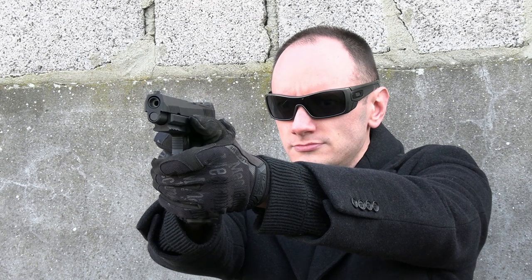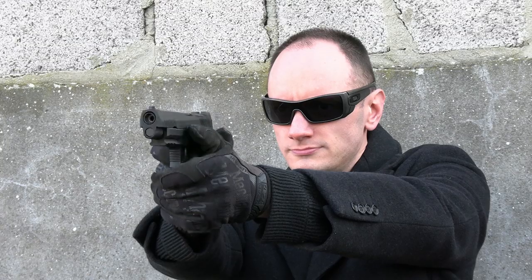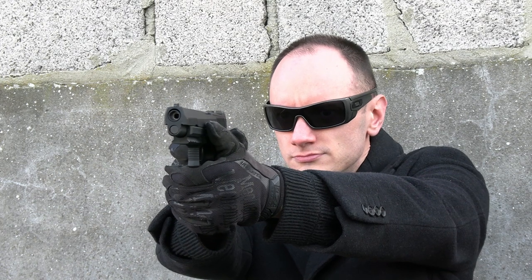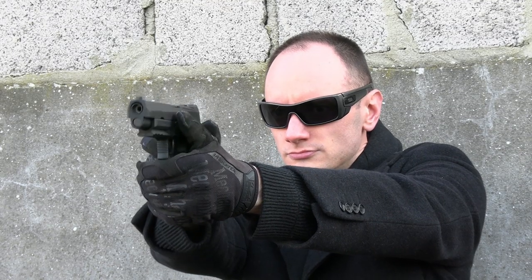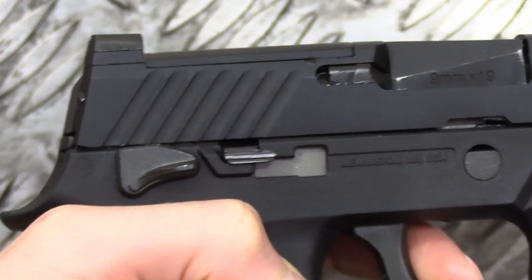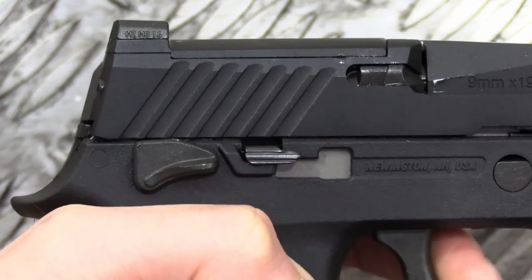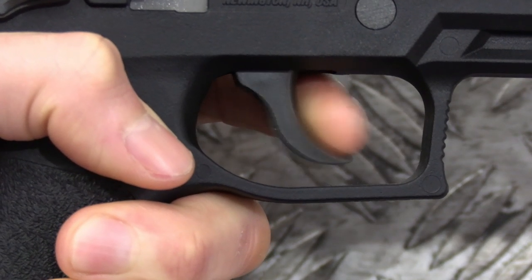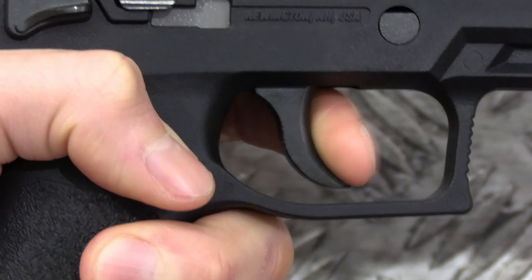Shooting the F17 reveals a delightfully snappy recoil sensation, and this surprised me coming from a metal slide handgun. Combined with its short take-up on the trigger and its equally short reset, it makes for a sharp and nimble shooting experience. The trigger performance is good — there is a clear wall — although I will say it's all verging on being too light, and you can easily breeze past that wall and let off a shot before you know it.